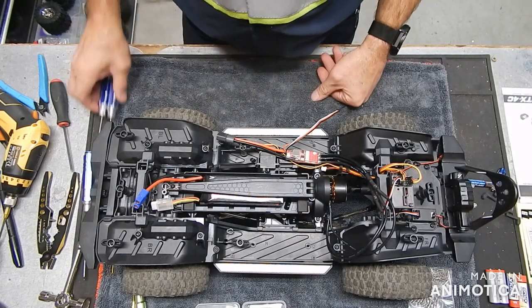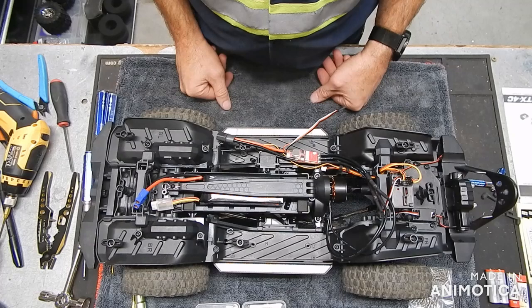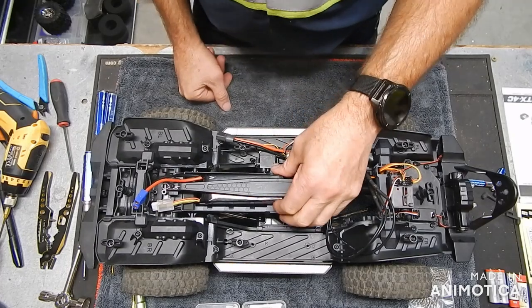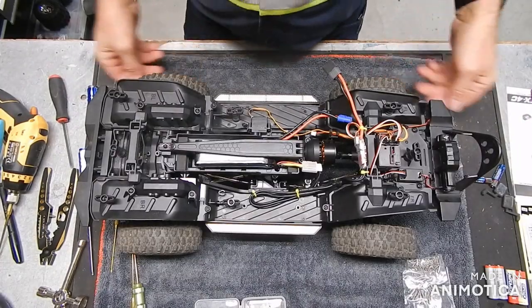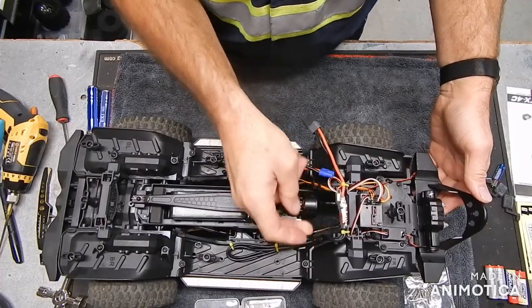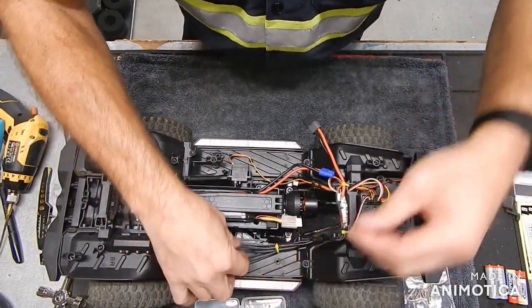I'll see if I can figure out where I want to mount this ESC, and we'll come back and see how this goes. Alright, well I decided — mounted it right there, that's good and solid, kind of tied the wiring up over here.